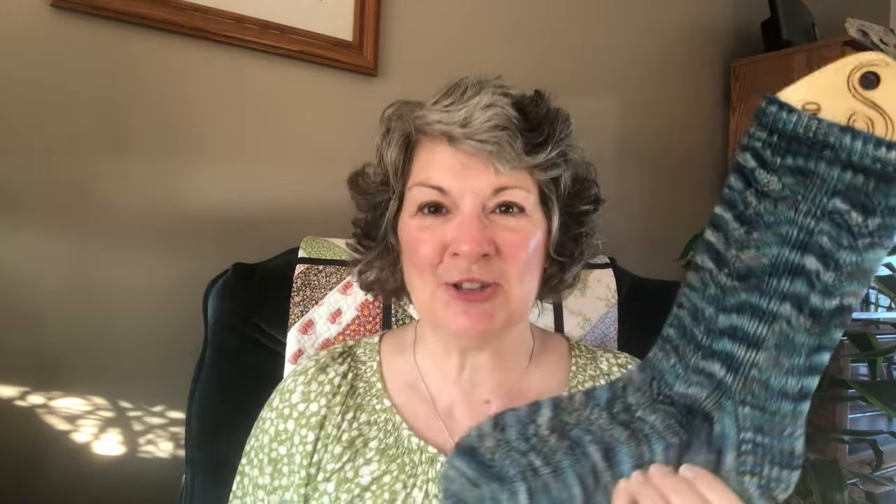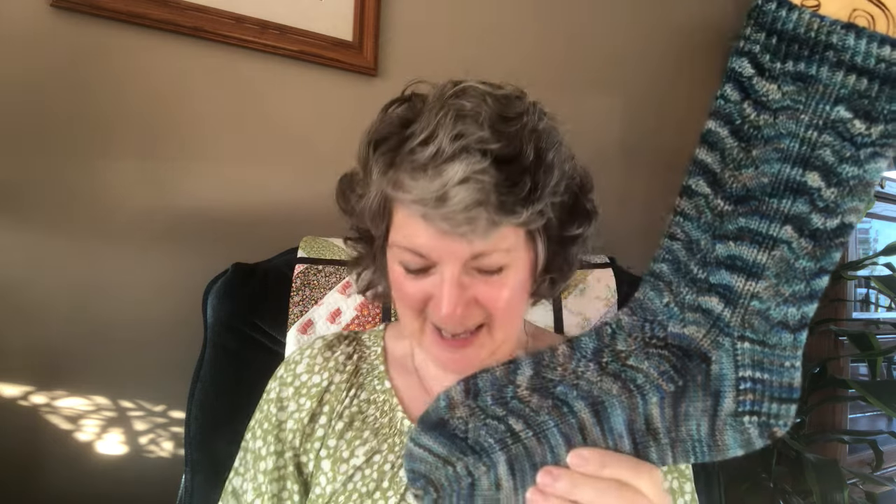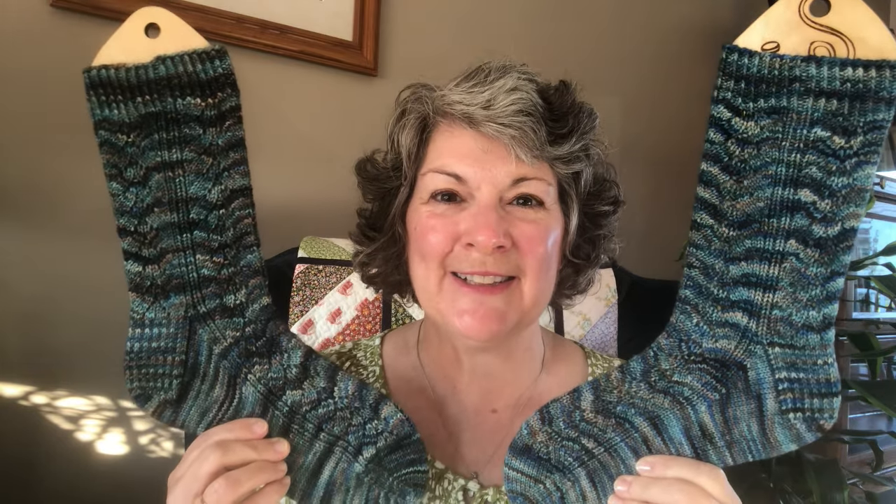It's time for a stroll by the sea with the Cliff Walk Socks. These socks also feature a one by one twisted rib cuff and this lovely lace pattern that runs along the entire sock. They are knit from Dream in Color Smooshy with Cashmere with a very appropriately named colorway, Slippery Trail. Let's hope that I don't slip while wearing them and end up in the ocean. Here's a little video of me modeling these for you.